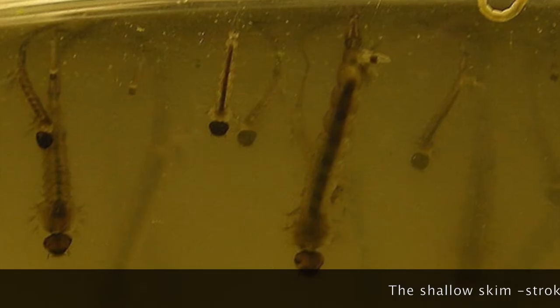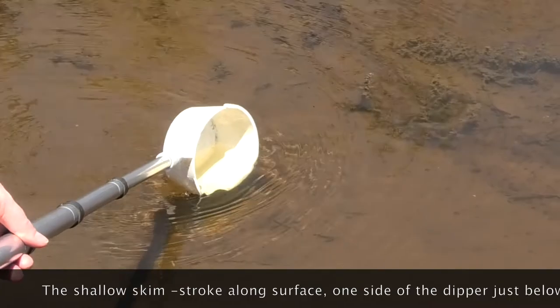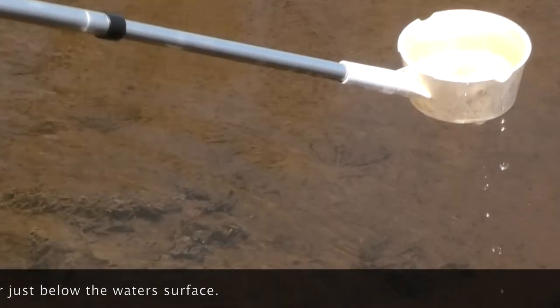Dipping methods include the shallow skim. Larvae can be collected with a shallow skimming stroke along the surface, with one side of the dipper pressed just below the water's surface. End the stroke just before the dipper is filled, to prevent overflowing.